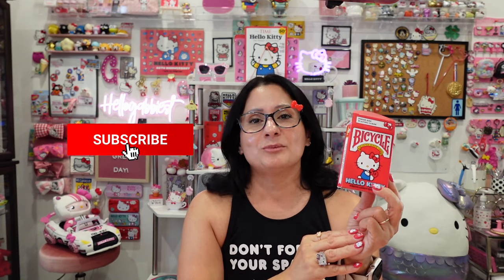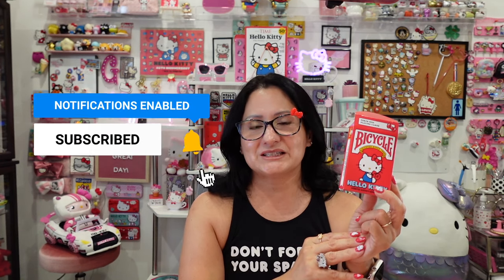So this is my video — my quick haul for the Hello Kitty Bicycle 50th anniversary collaboration. I want to thank you so much for watching this video. Please give this video a thumbs up, subscribe to my channel, and don't forget to hit that bell notification to be notified of when I upload a new Hello Kitty video. Thank you so much for watching and have a great day!